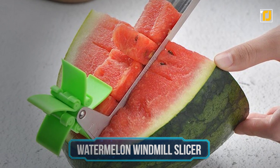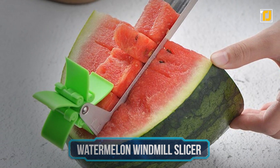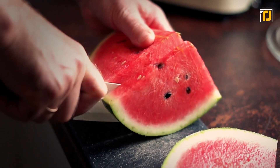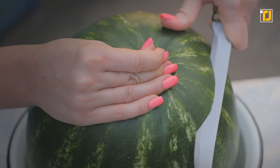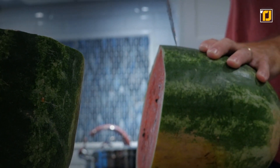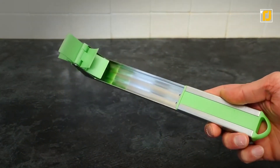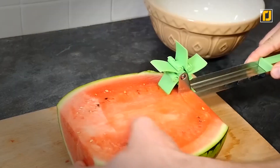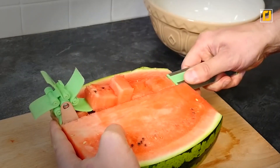Number 12: Watermelon Windmill Slicer. There is nothing like digging into a big juicy slice of watermelon on a particularly hot day. Unfortunately though, the troublesome process of actually peeling the entire fruit can put off many people from doing so. Here is a super cool watermelon windmill slicer that will not only make your life easier, but also make eating watermelons all the more fun.